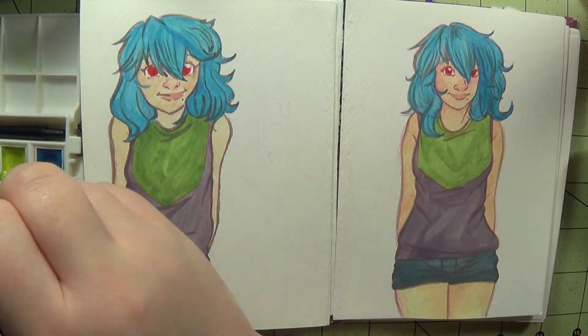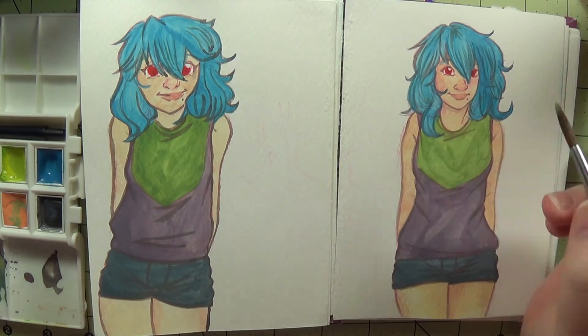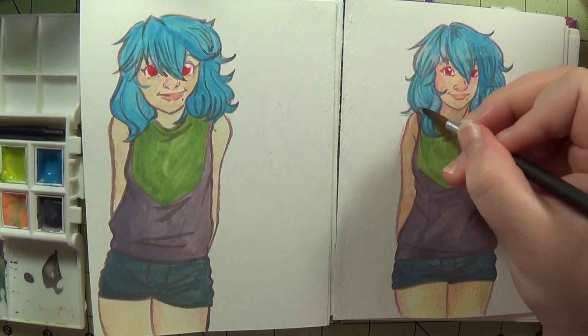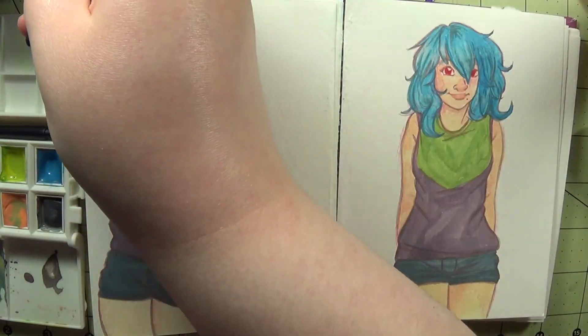I'd like another sketchbook that I can just draw in, so it doesn't have to be specifically watercolor or brainstorming for the webcomic. Also, tomorrow will be a sketchbook tour, just so you know. And if the timeline is correct, then I'm about to have an epiphany.